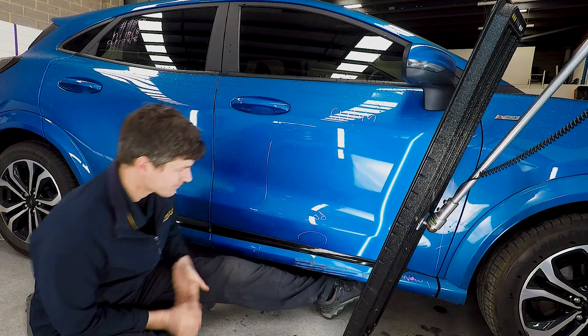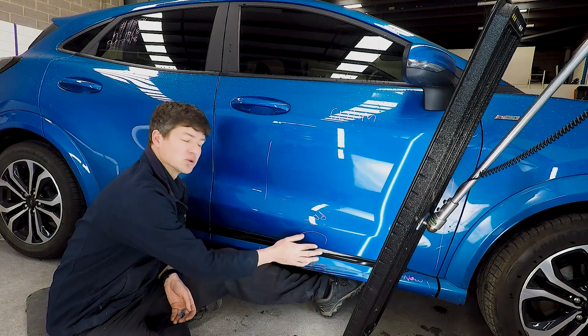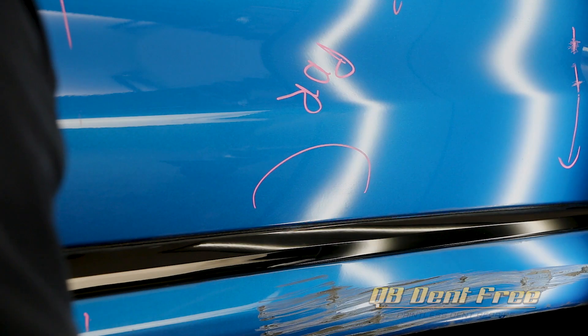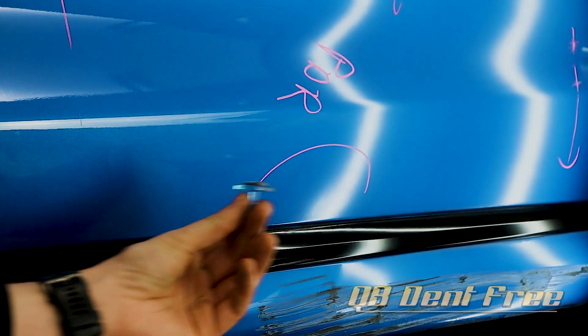Phil here at QB Dent Free. It should be a really quick video today. We're just going to pull this little impression that's in the bottom of the door on this Ford Puma, just really quickly following the basic steps.